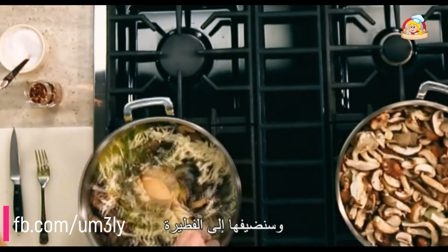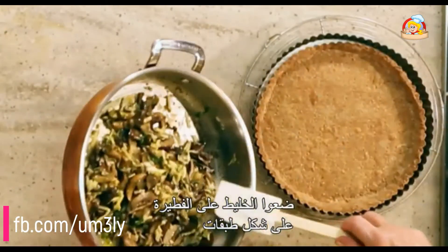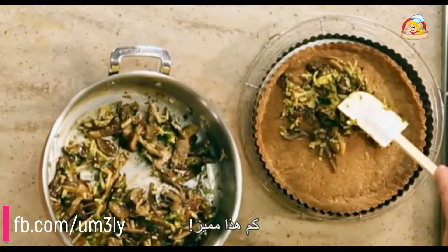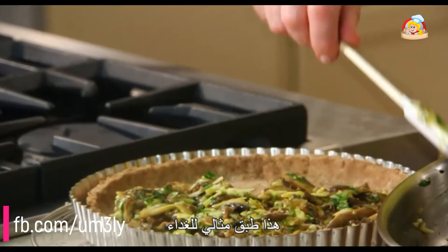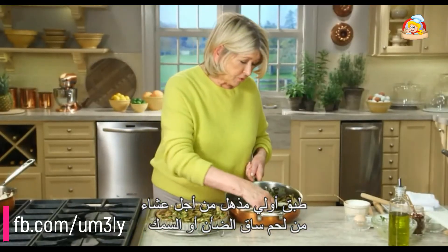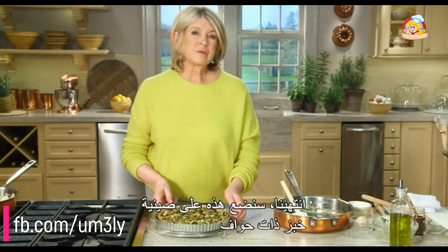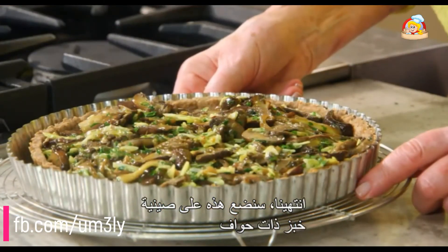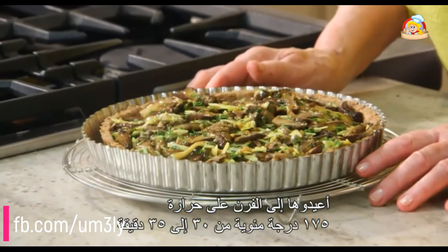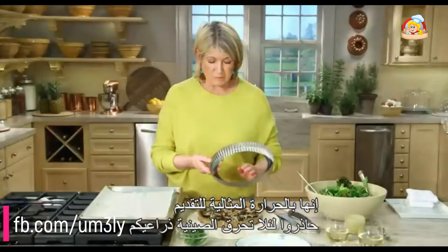Layer the mixture right into the crust. This is a wonderful lunch dish, a fantastic first course for a dinner of leg of lamb or fish, and it could also be a vegetable course. Place it onto a rimmed baking sheet and put it back into the oven at 350 degrees for 30 to 35 minutes.